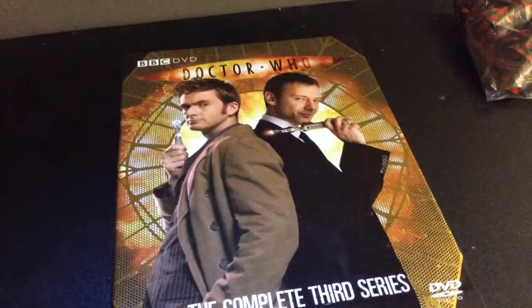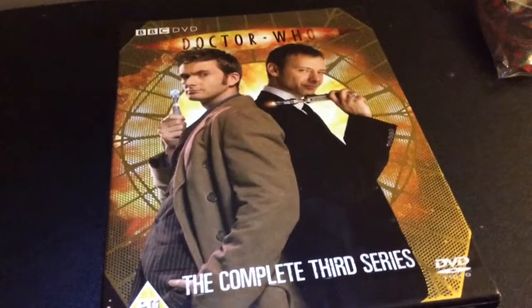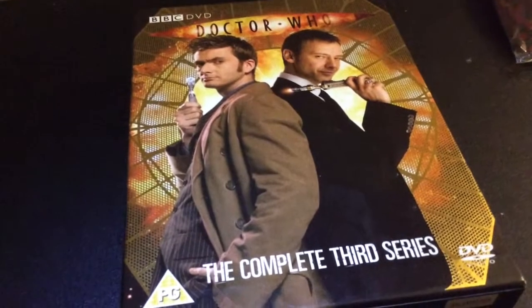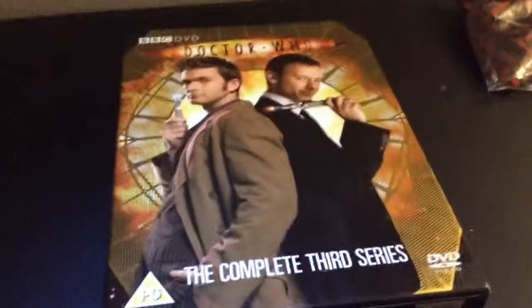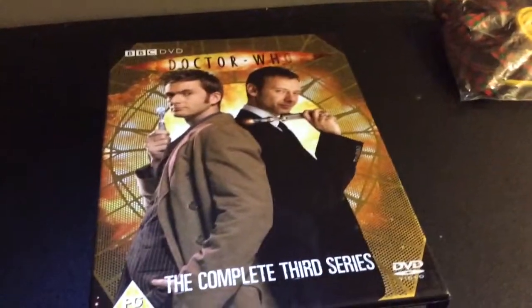The next one is Evolution of the Daleks. Another okay story. Better than the first part because there's more action in this one, some awesome Dalek sequences. But it's a bit cheap how they just get destroyed at the end with the Dalek human soldiers - they just get killed. So nothing's changed then, a bit pointless.